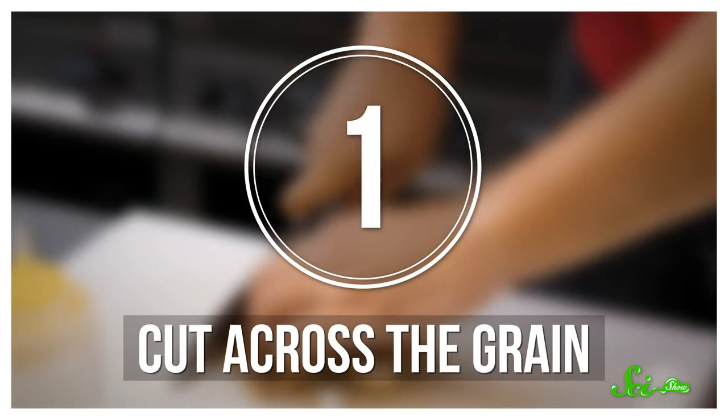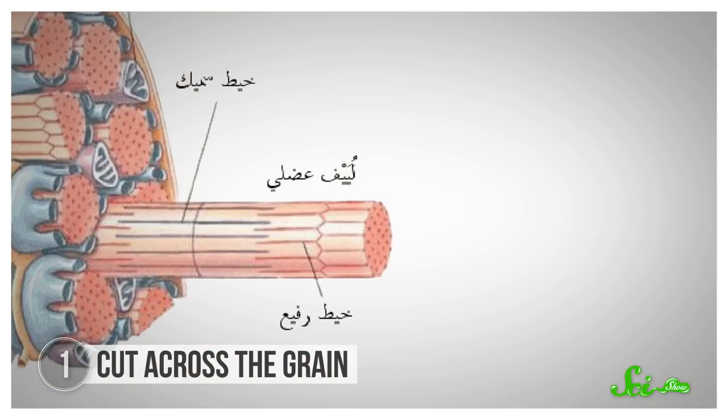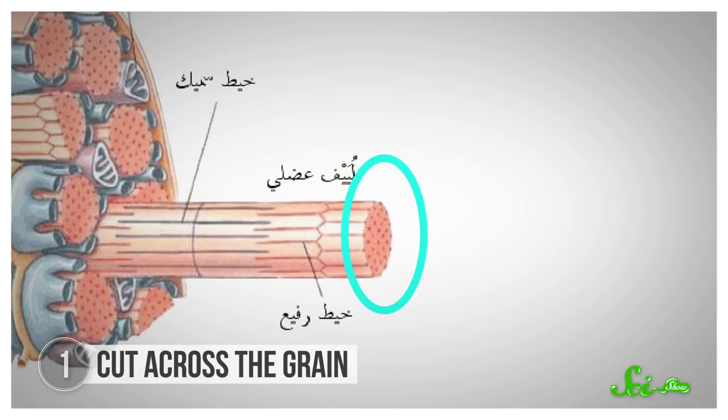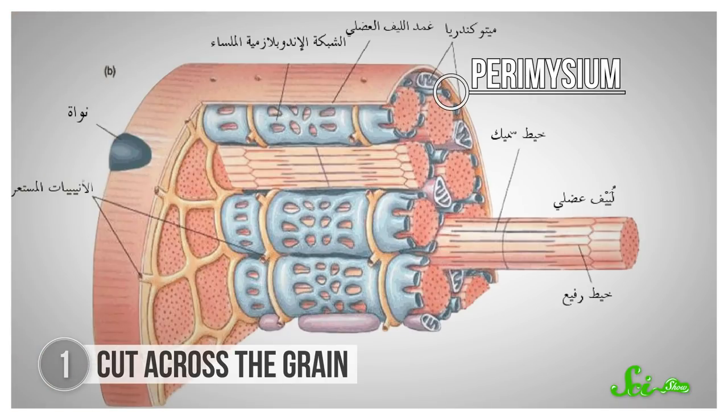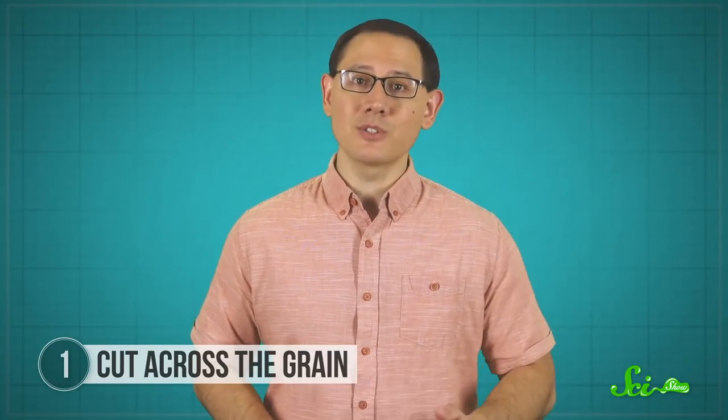First things first, no matter which animal it comes from, that protein-rich slab of meat is muscle. Land-based animals have layers of connective tissue wrapping those tiny muscle fibers into bundles. And a type of connective tissue called perimysium wraps those bundles into larger bundles. This bundle-ception continues until it's no longer microscopic—you can even see the bundles if you look closely.